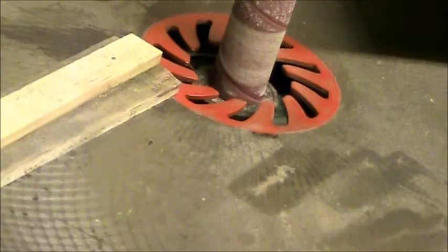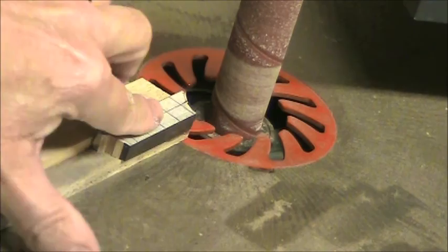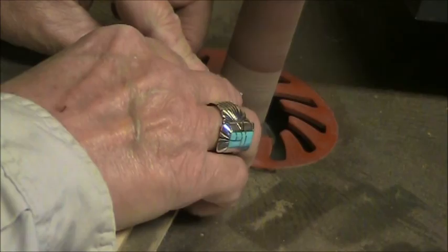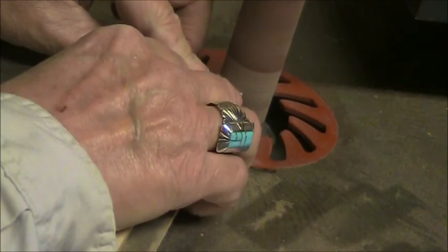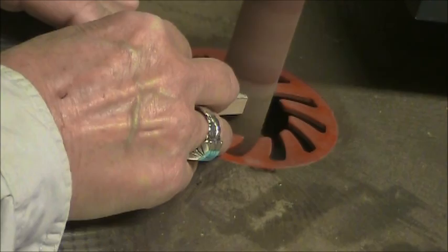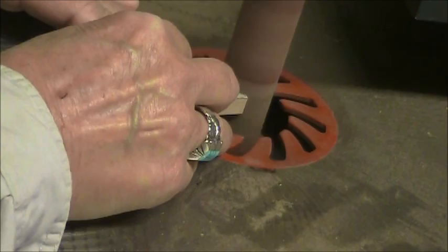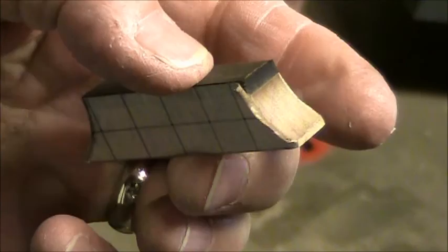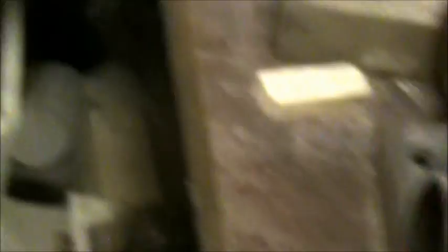Now we come over to the oscillating table and I have a little jig. I put this in the jig to keep it flat and flush and to give me something to hold onto. There are my corners — nice and even. I have a 1/16-inch ledge on the bottom, and now we're going to drill at the drill press.